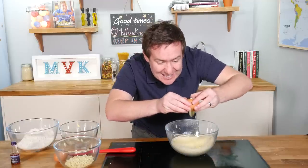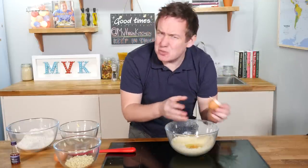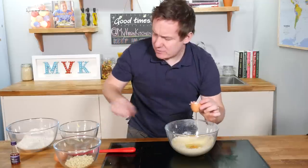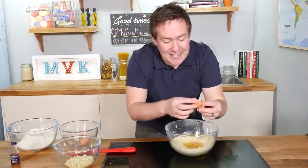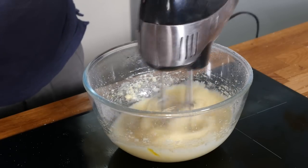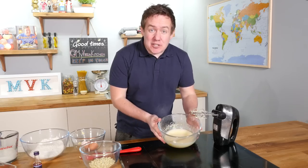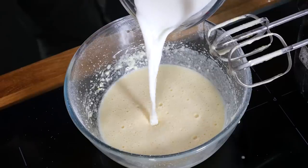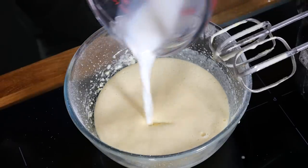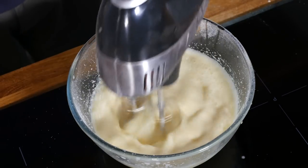Our sugar and butter are now nice and combined. We are now adding in both of our eggs — not just one on its own, it would be lonely! Both eggs in there together, and again we are just going to beat it through with our electric whisk. Once beaten and combined — about two minutes — follow up by pouring in your milk and a teaspoon of vanilla extract, and again mix that through.